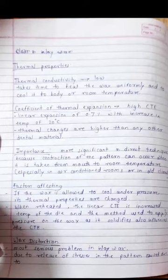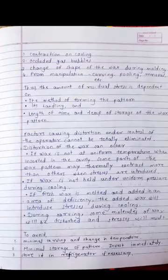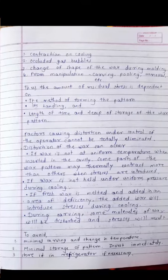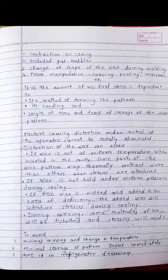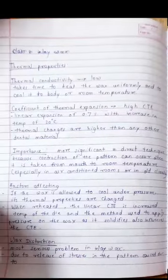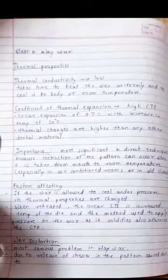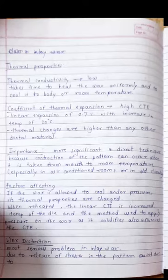Wax distortion is the most serious problem in inlay wax and is an SAQ type of question. Distortion occurs due to release of stresses in the pattern caused by contraction on cooling, occluded gas bubbles, change in shape of the wax during molding, and manipulation such as carving, pulling, and removal. Due to the release of these stresses, the wax will distort.